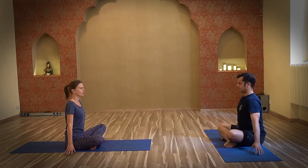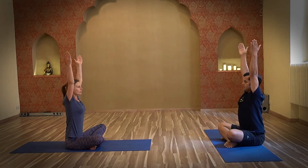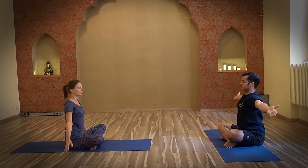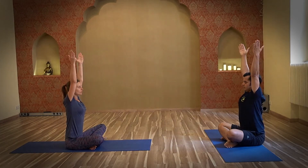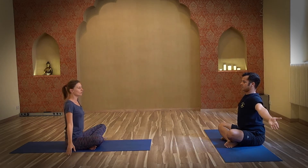Bring your hands beside your thighs. Inhale, raise your arms up, keeping the back straight. Exhale, arms down. You can also pause this video and continue this exercise for 10 breaths. It's extremely helpful to open the shoulder mobility, especially for people over the age of 60.